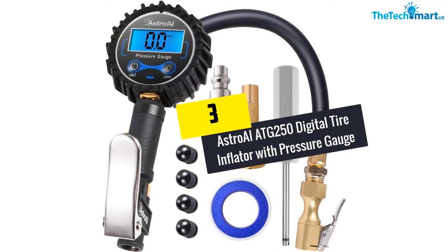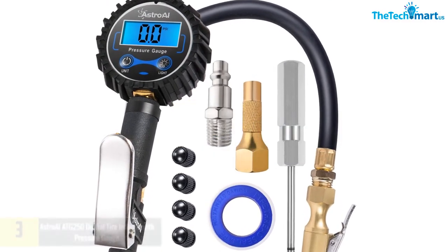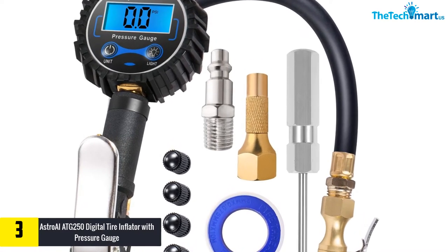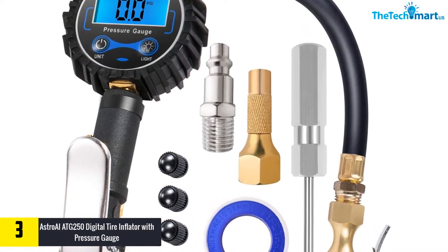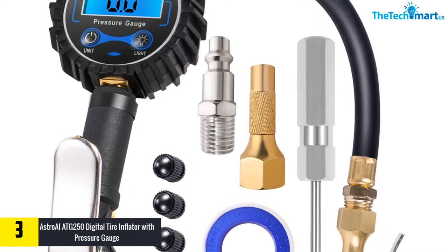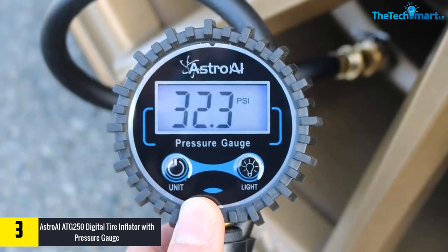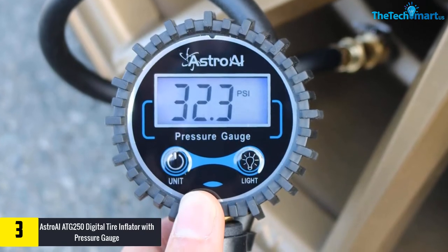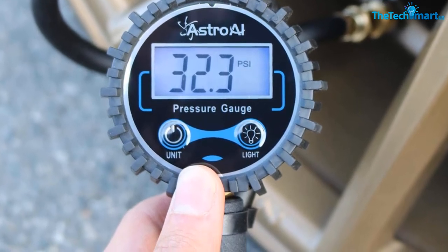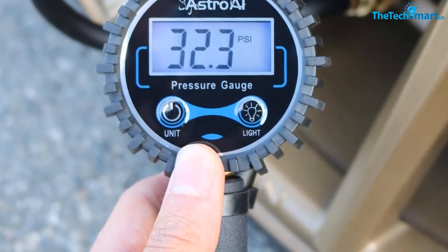At number three, we have the Astro AI ATG 250 Digital Tire Inflator with Pressure Gauge. The Astro AI ATG 250 is a classic tire inflator and pressure gauge but with a digital display. The display has two buttons beneath it that allow illumination to be toggled or to switch between measurement units such as PSI, bar, kPa, and kilogram per square centimeter.